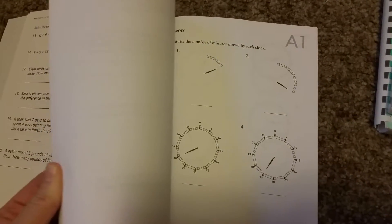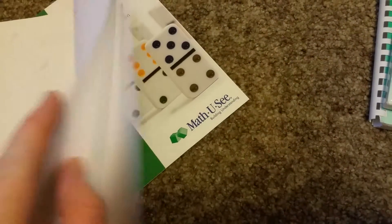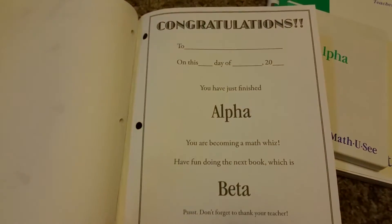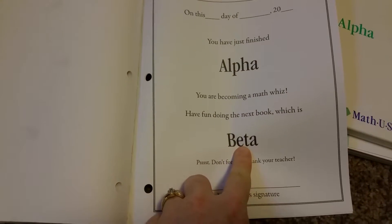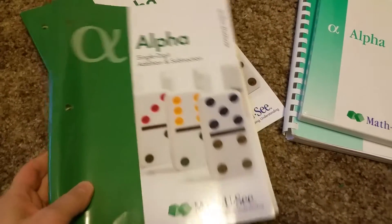Like the Primer, Alpha has extra lessons in the back for learning to tell time, which is a fun addition. At the end of the book there's a congratulations certificate — 'You have completed it, you are becoming a math whiz' — and it tells you which book you graduate to next.